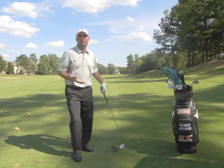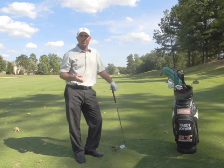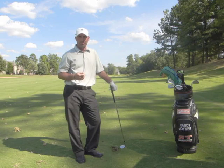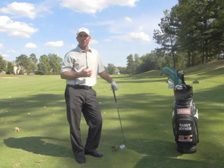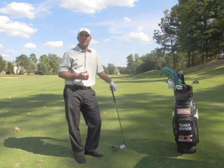That's just one element that every tour player has in their game that, regardless of ability level, you can put into your game. Whether it's a driver, 5-iron, or sand wedge, you will change your game forever. Thanks for watching — see you soon.